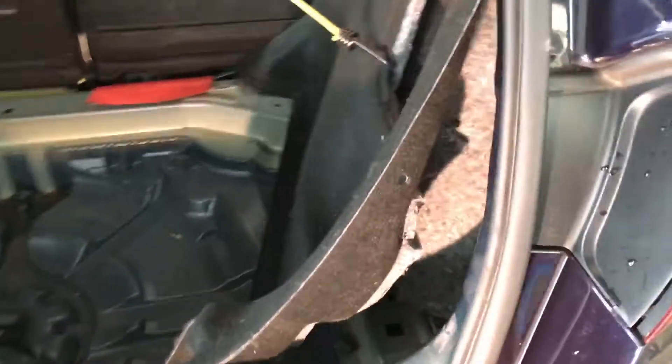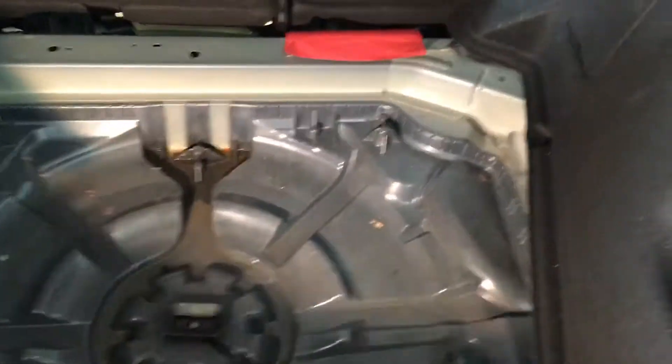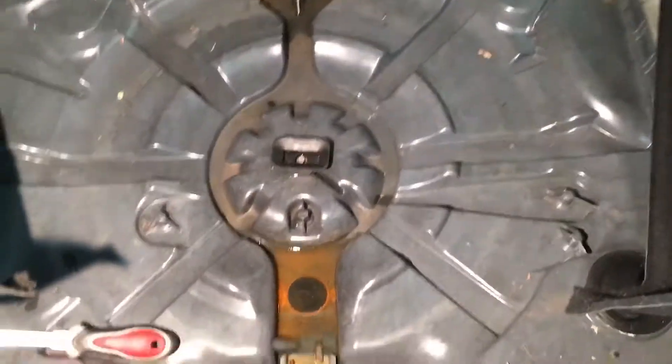Coming round to the back of the car, behind here we have the rear air vents. The reason for checking this is you can see there's water in there, and it looks like it's been in there for a while because it's rusty. I'll just get my torch in there for a closer look.